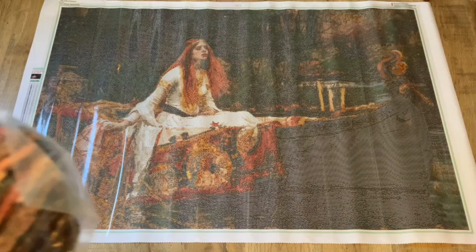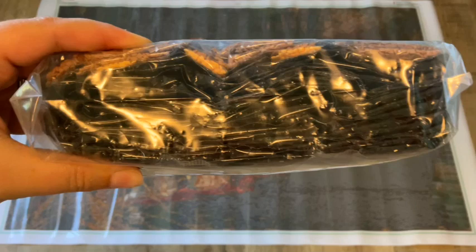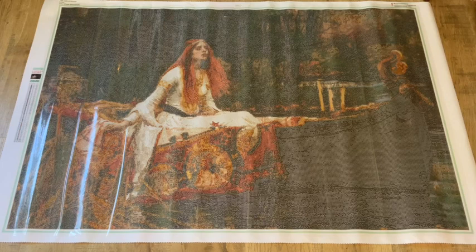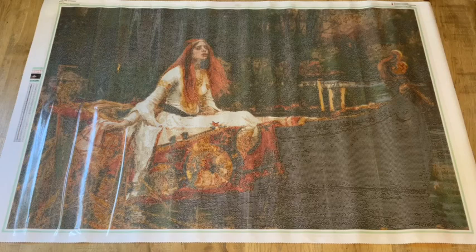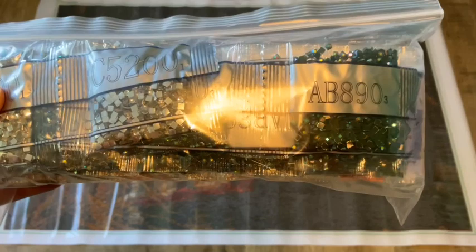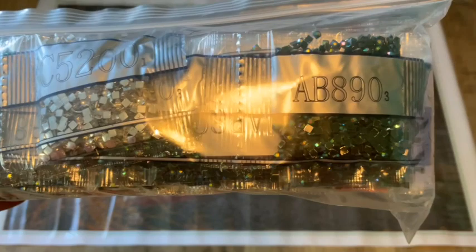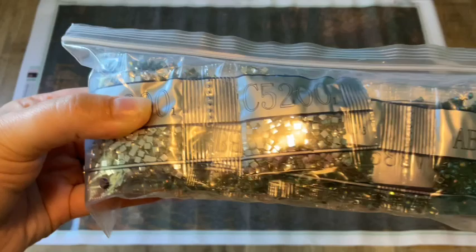There is a lot of DMC 310 in this particular kit — I'm not going to lie to you, it does have a lot of 310. But my favorite part — I've got to show you these gorgeous ABs and crystals. Look at these ABs — they're almost like a very dark greenish-black AB. The DMC code is 890, and I don't think I've ever had a kit with a dark greenish-black AB like that.